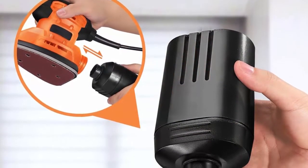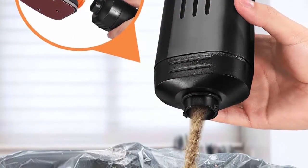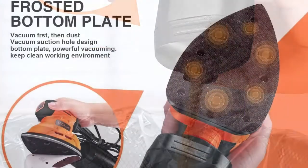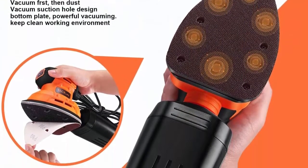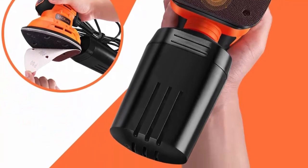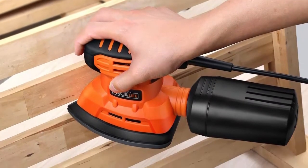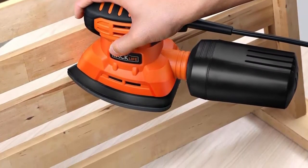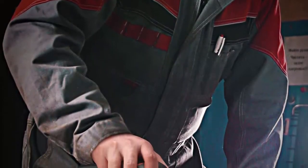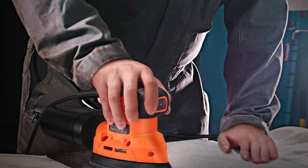If the dust box is interfering with your sanding, please email us and we will solve the problem. 12 pcs sanding paper included: the sander is equipped with 6 pcs x80 grit and 6 pcs x180 grit sandpapers. Two types of sandpaper meet different applications for removing paint from wood, metal, and other hard-to-reach areas. Efficient and compact — runs at 12,000 RPM with 1.1 amps of power, compact size for easy one-handed operation.